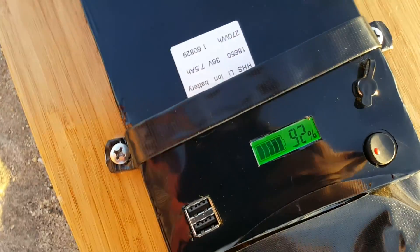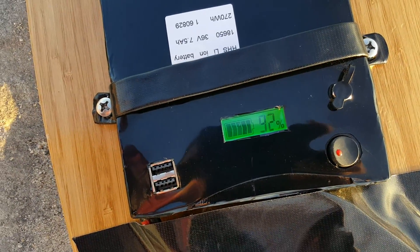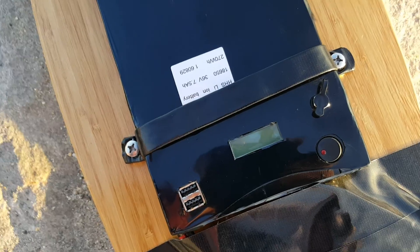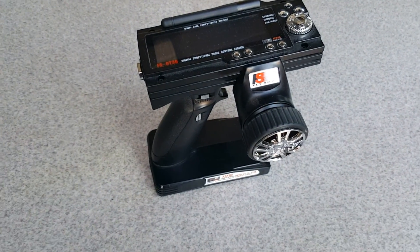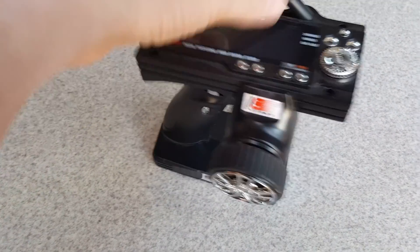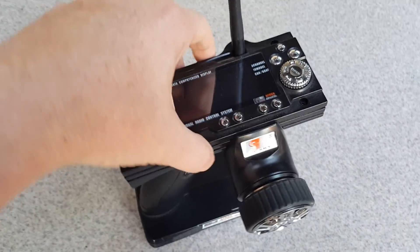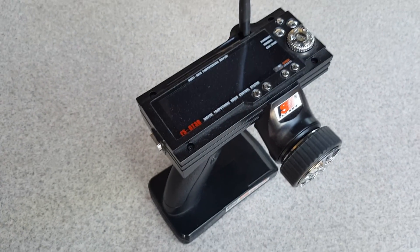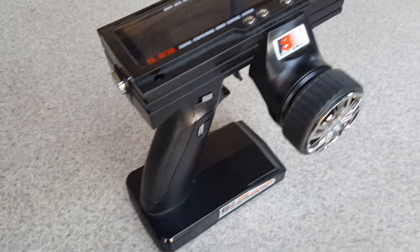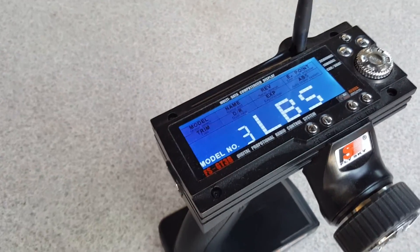It turns on — you can see it's at 92%. For the remote, I'm currently using a FlySky that I had for my RC cars. I did that basically to save about $100 from buying another controller.